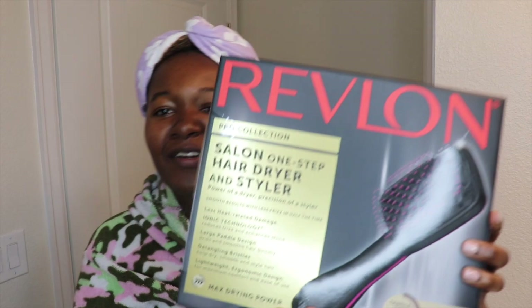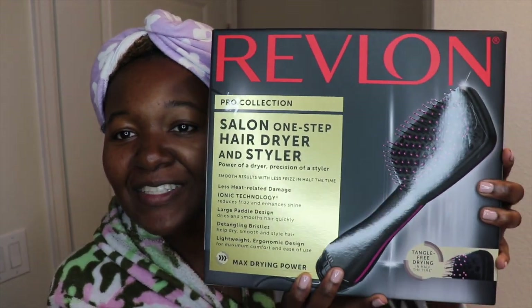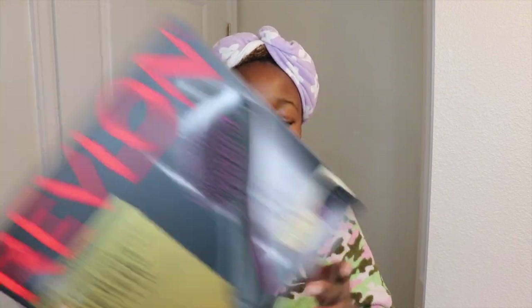Hey everybody, welcome back to my channel. It's Kayla, also known as Kinky Curly Kayla. So today I'm going to be reviewing the Revlon Salon One Step Hair Dryer and Styler. If you follow me on Instagram, you know I purchased this during the Ulta sale — it was half off plus I had 20% off. I forgot exactly how much it was, but it was a steal — I want to say $17.